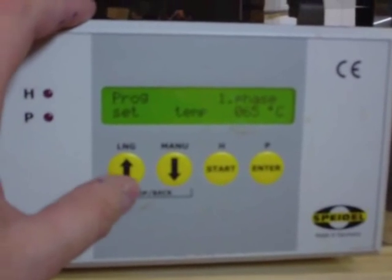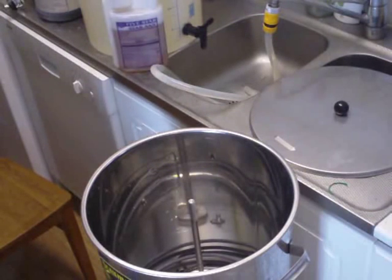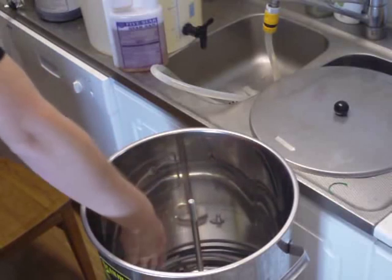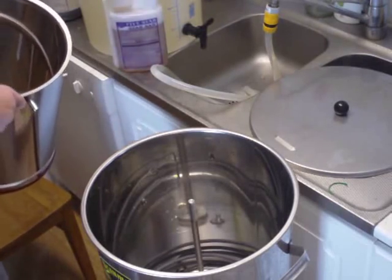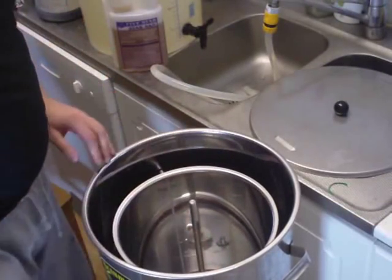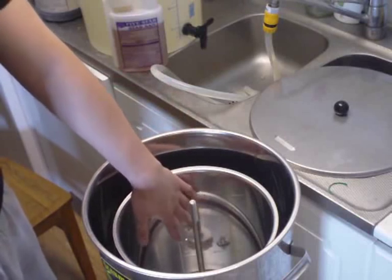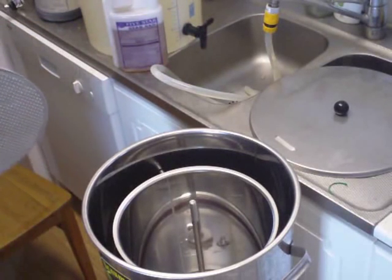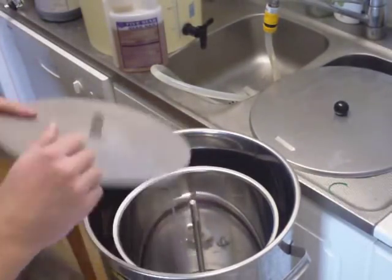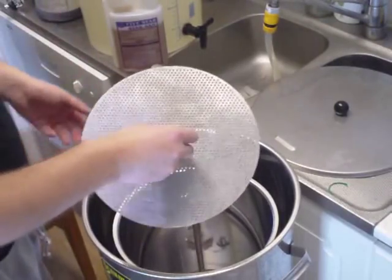I'm going to program the correct temperature and time on my Braumeister. Inside, you've got a heating coil and a pump underneath — there are two holes. What you do is isolate the malt from the water so grains don't get stuck in the pump. You put your malt inside the malt pipe and the water on the outside, and a piece of metal mesh netting keeps the malt where it's supposed to be.